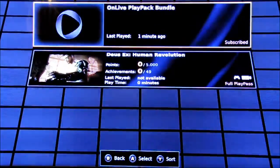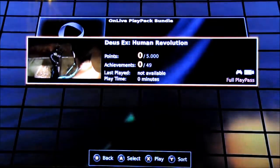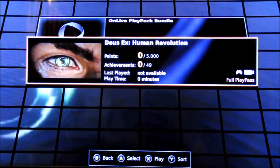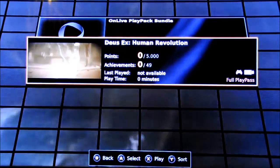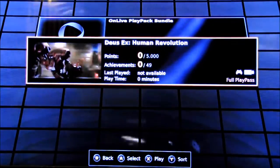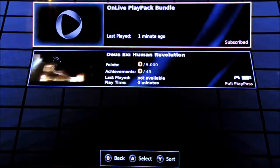So going to My Games — as you can see, I have Deus Ex: Human Revolution. They even have achievements on here. I'm not sure if you can link them to Xbox or PlayStation trophies, or whether they're their own online ones — I haven't checked that out yet. As you can see in the corner it says Full Play Pass, which means I can play at any time because I'm subscribed.